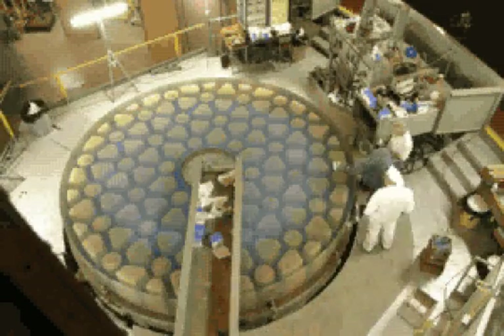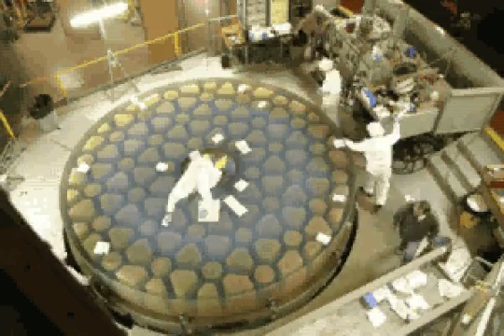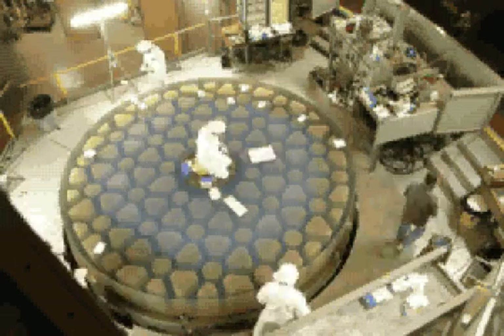The next day, the paper towels are carefully removed and the mirror is given a final cleaning with alcohol.